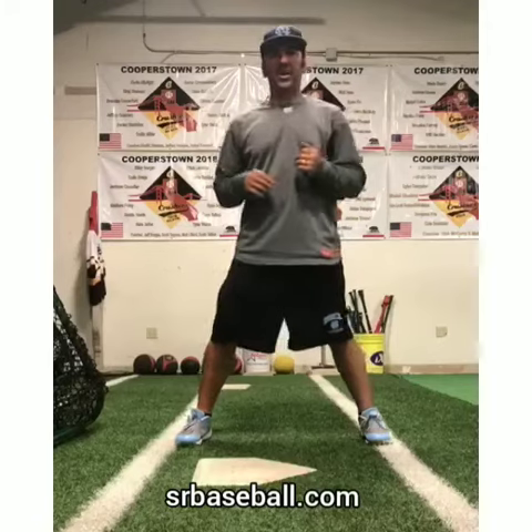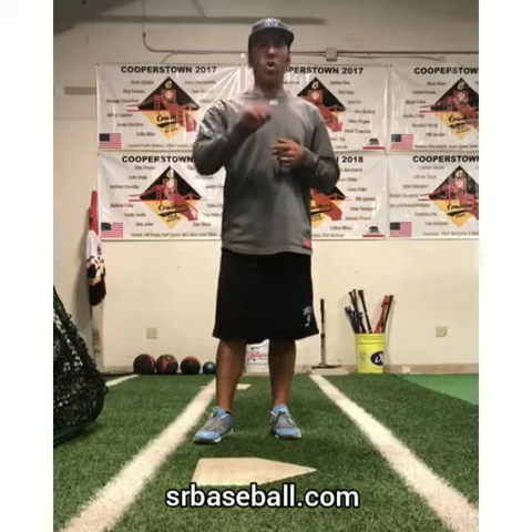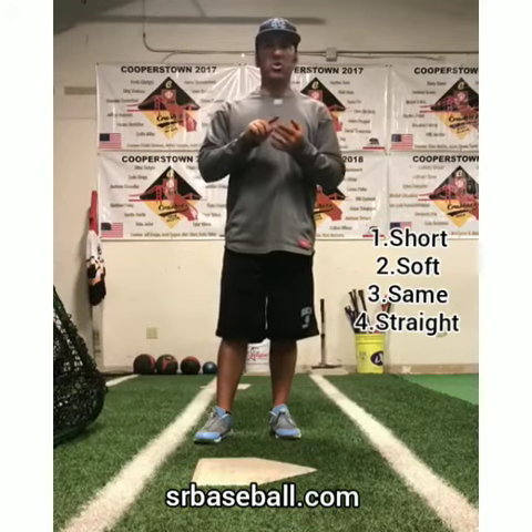We say the four S's: short, soft, same, and straight. Four S's — short, soft, same, straight.